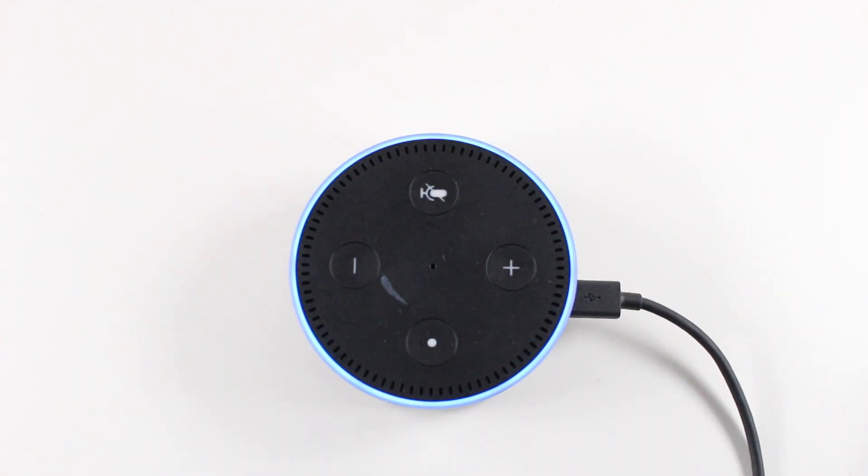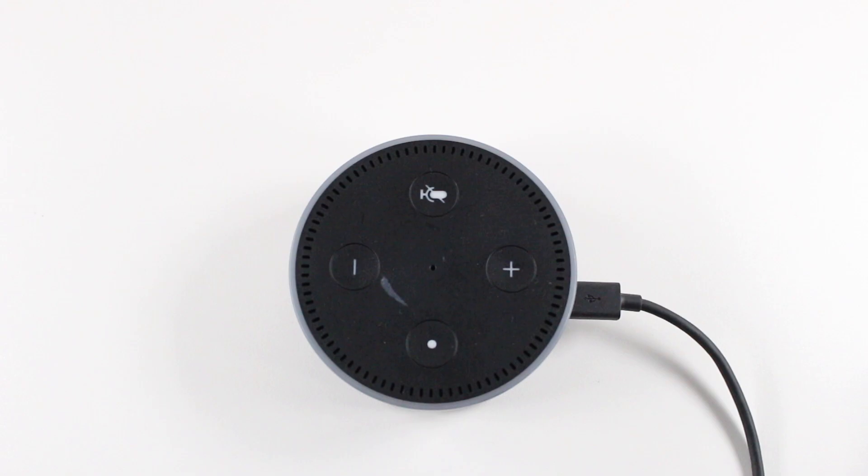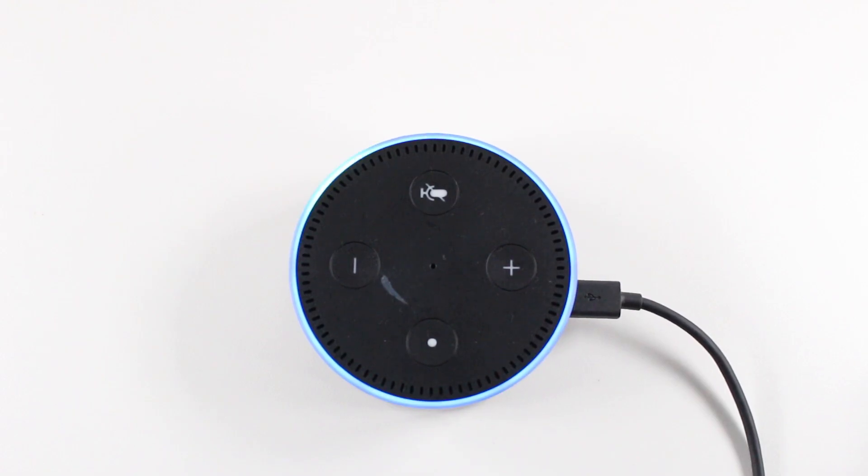And there we go. Now you're going to give it a second — basically wait for the light ring to turn off and on again. You'll know it's fully been reset when it starts to talk to you. It's going to go into setup mode, which will ask you to open up your Alexa app and find the device and then pair it.